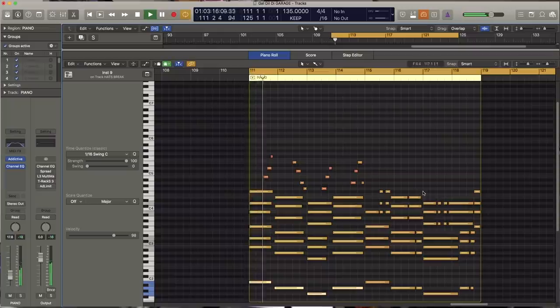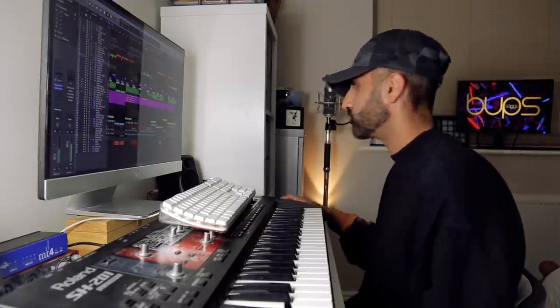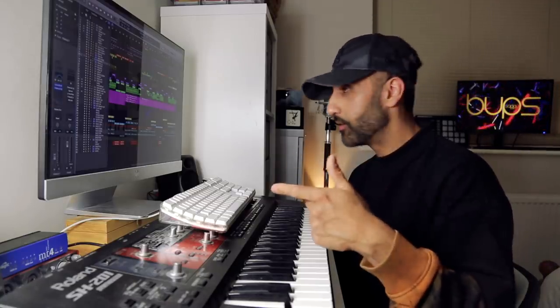For the final chorus I decided to strip everything back and let the piano do the work. And finally, the last chorus. So make sure you keep in check with my social media — I'll give you the release date for this track. Download it and blast it in your homes, in your gardens. It's all about the UK garage, especially with the late Sonny Pabla.